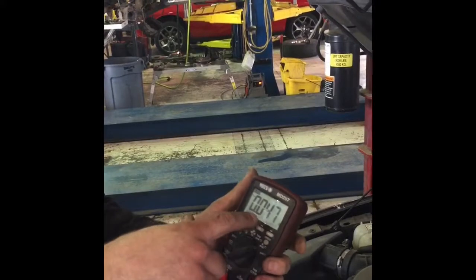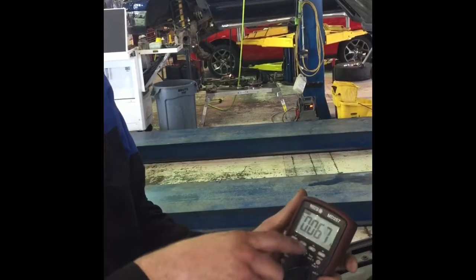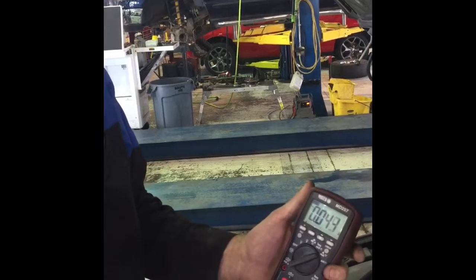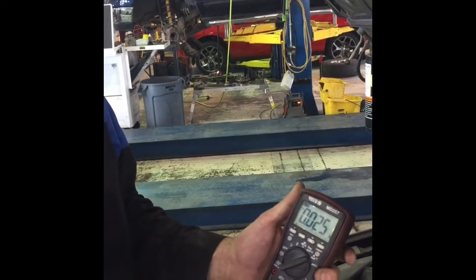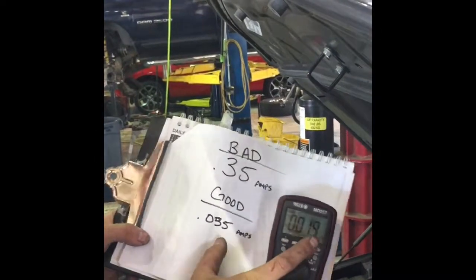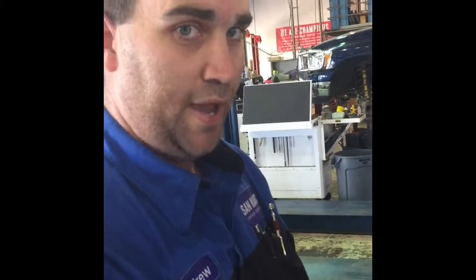We're already pretty close to where I want to be, but even this is still too much — too excessive of a draw per Chrysler standards and many other manufacturer standards. You'll see modules switching on and off, something else switching on, but this reading needs to say 0.035 or below. Now we're reading 0.019 amps, which is below 0.035 — so we are good. We don't have a draw.